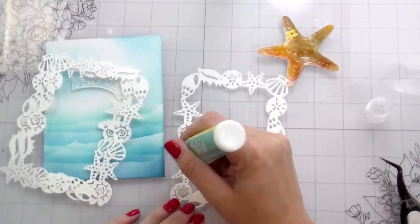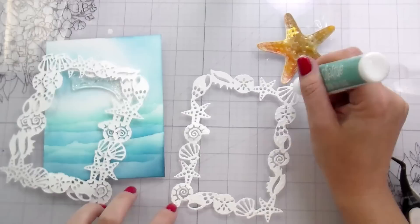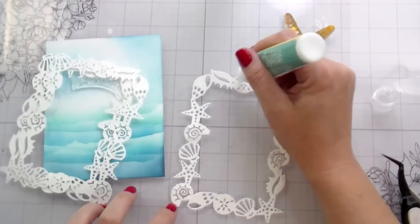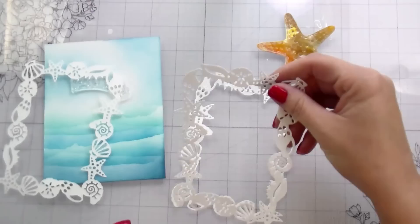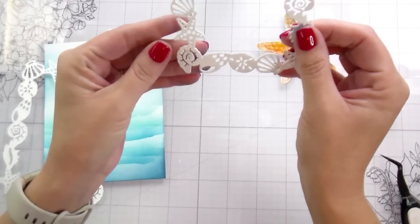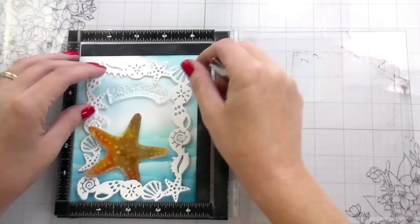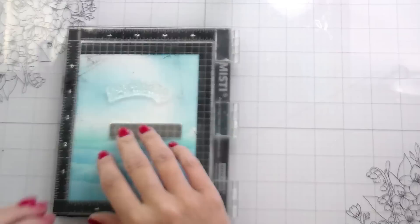Now we're moving on to the starfish. For the acetate — let's talk about the frame first: I cut three of them out so I could stack them up and they would be thick and weighty. For the starfish, the centers did cut out of the acetate. However, around the edge there's a really fun detail that did not cut out of the acetate. I tried it with regular cardstock just to make sure — with cardstock it does cut all the way out. I think just because there's so much detail in it, the acetate gives it a little trouble. I just left them in because they're still embossed, so they still give the same texture.